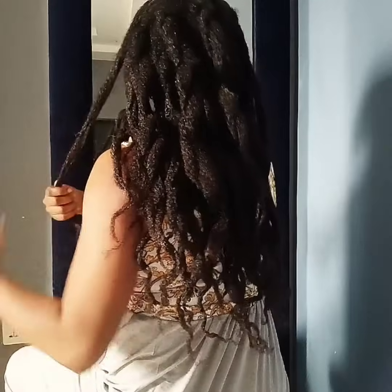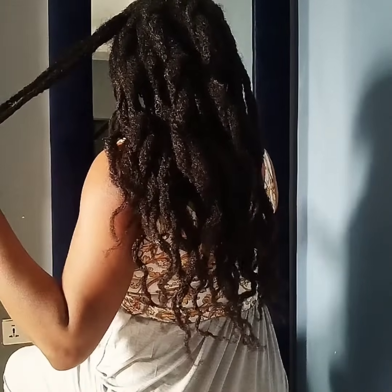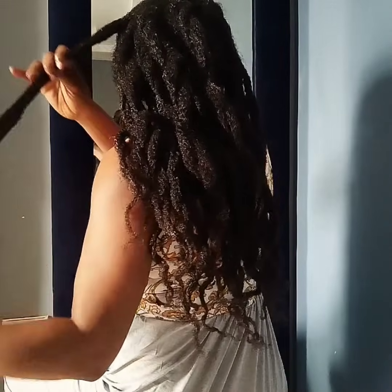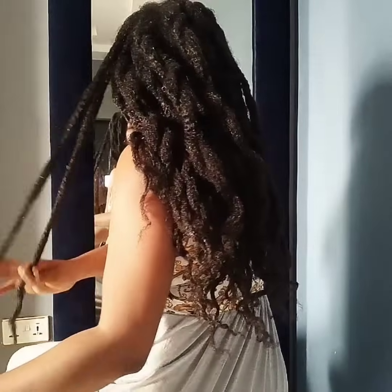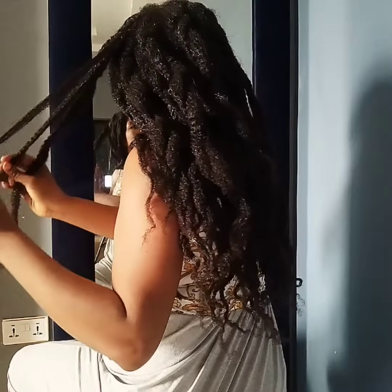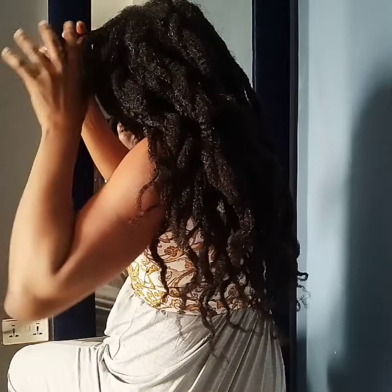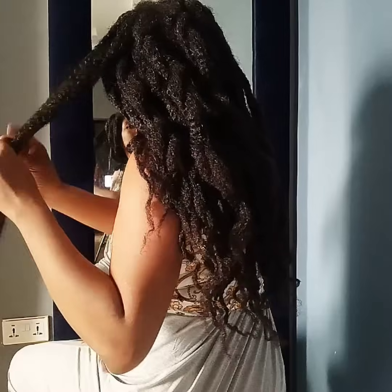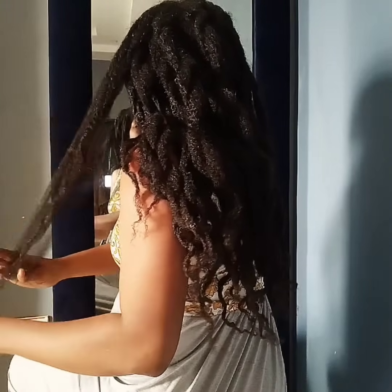I go for the heat-free methods of stretching my hair. I don't use heat on my hair — since returning natural, I've never used heat, at least not yet. Using heat is not a bad thing if you're doing it the right way, but I opt for the heatless methods.